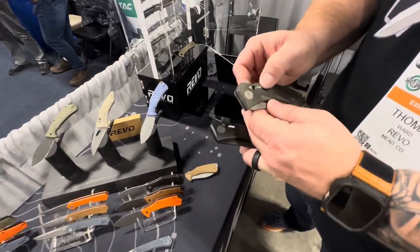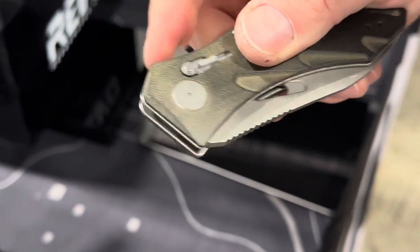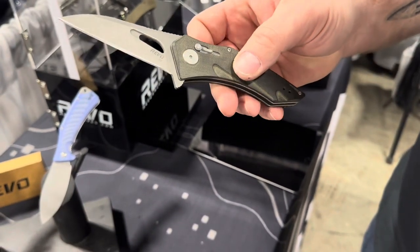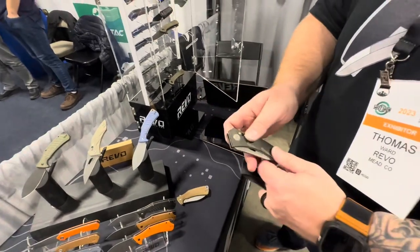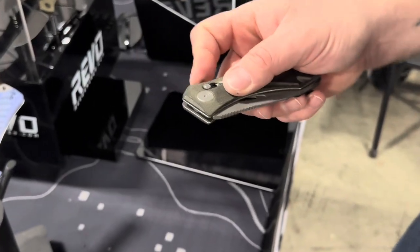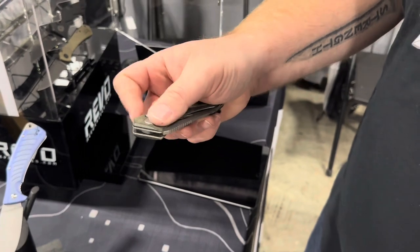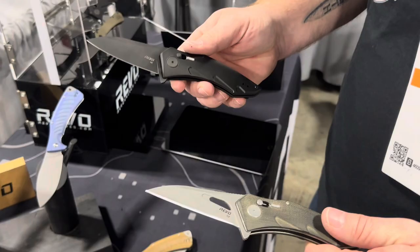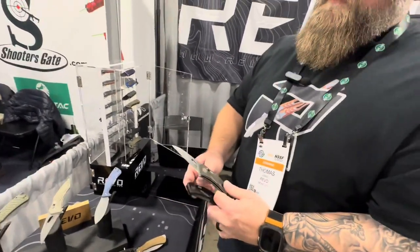This prototype also shows an experimental extra lock feature — a slide that would prevent accidental opening or unlocking — but it didn't work well enough to move into production. They're sticking with what works: the Ox Lock. They'll continue developing that extra feature for a future release.